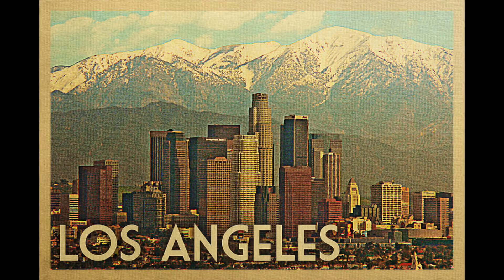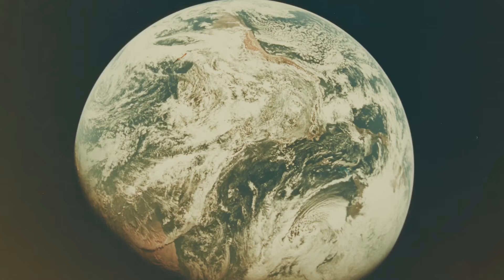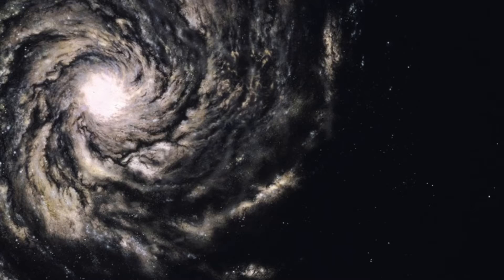We live in Los Angeles, which is in California, which is on the planet Earth, in the Milky Way galaxy. Let us show you around our studio.